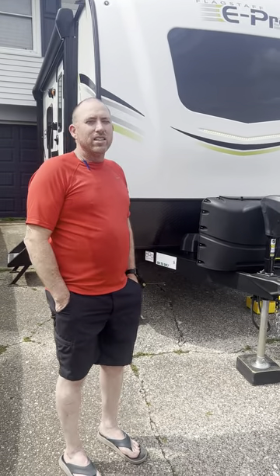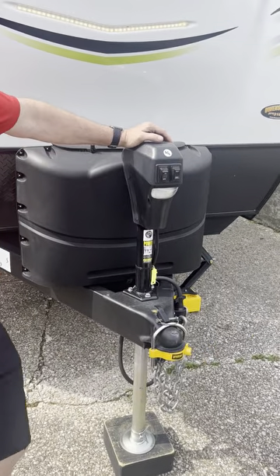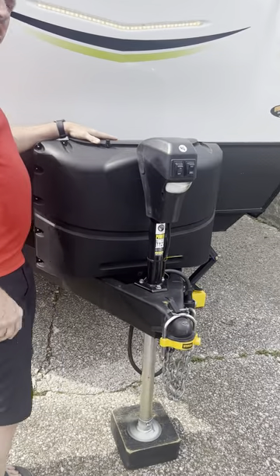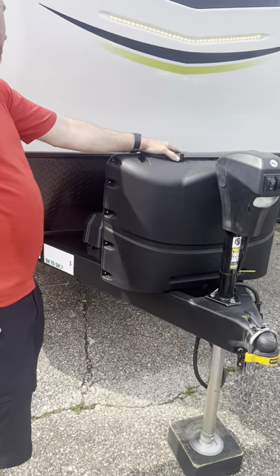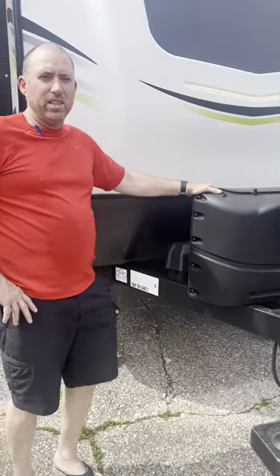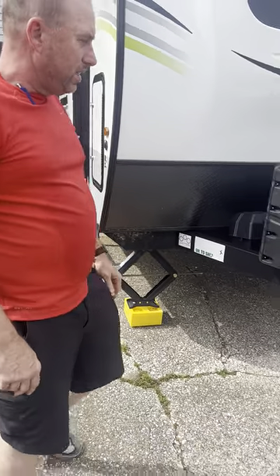It is loaded. We've got the electric tongue jack — just two buttons, up and down, no more cranking. We've got dual 20-pound propane tanks. They even hooked me up with an Interstate battery — not the cheap Walmart DieHard brand. This is the Interstate.